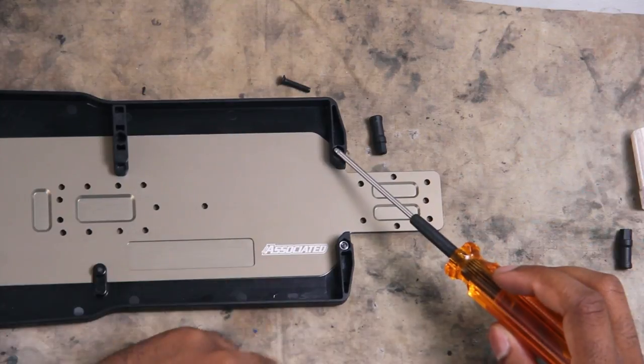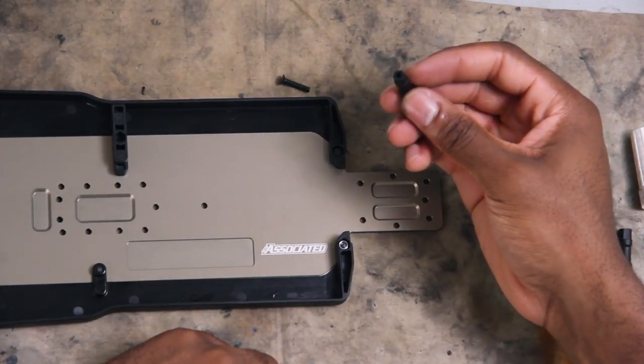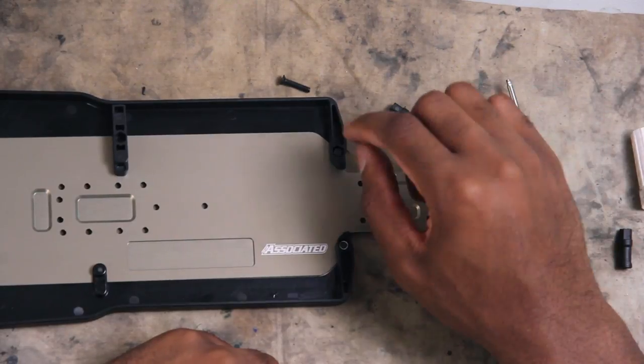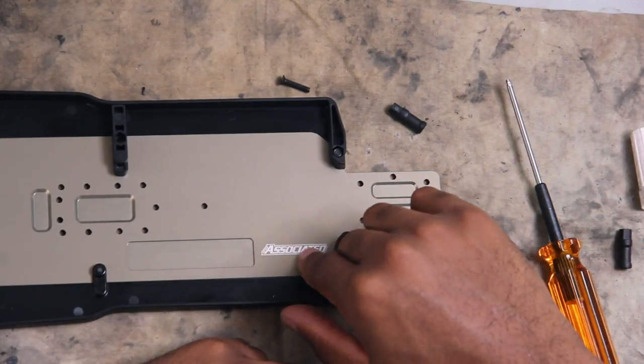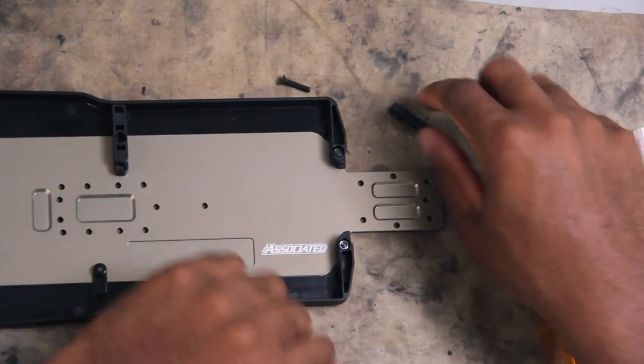I put a nut in here, which is the battery side, but you're not supposed to do that. That's what this little battery post is for. The motor side has this little notch in the associated symbol, and the battery side doesn't. So I gotta take this out and put this guy in.